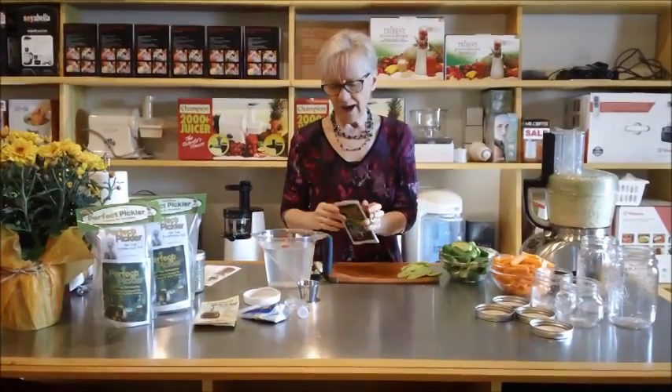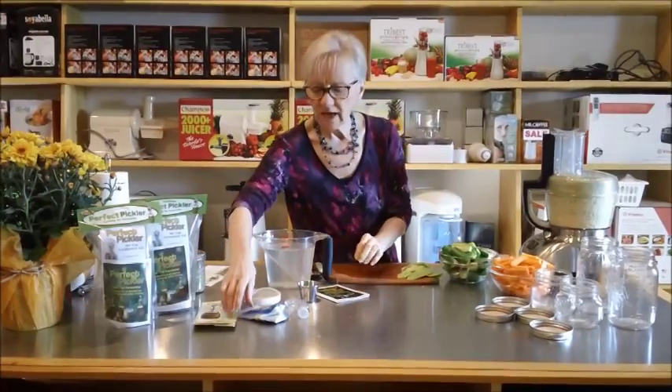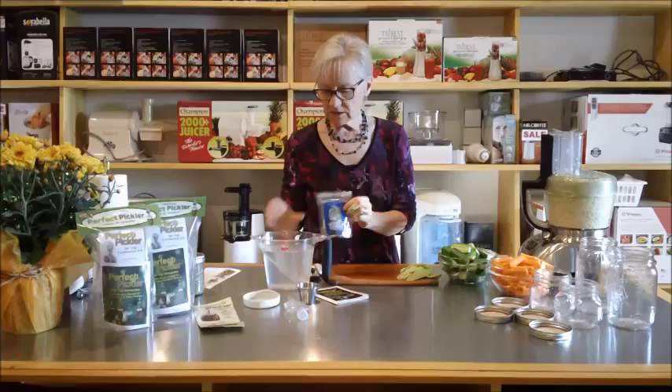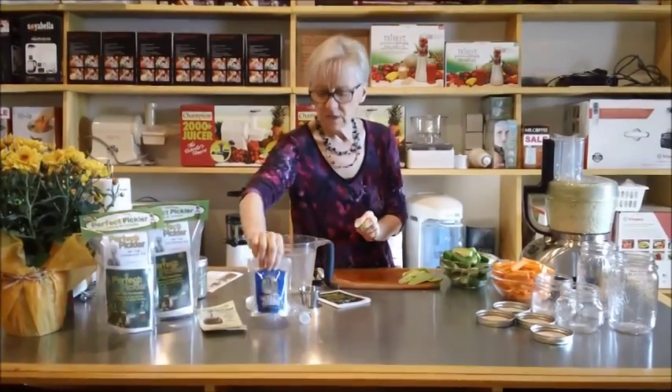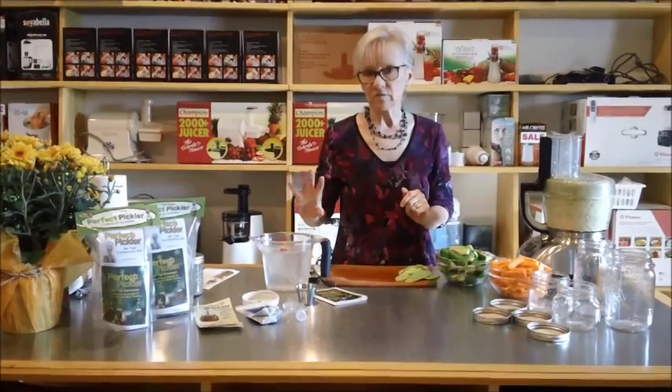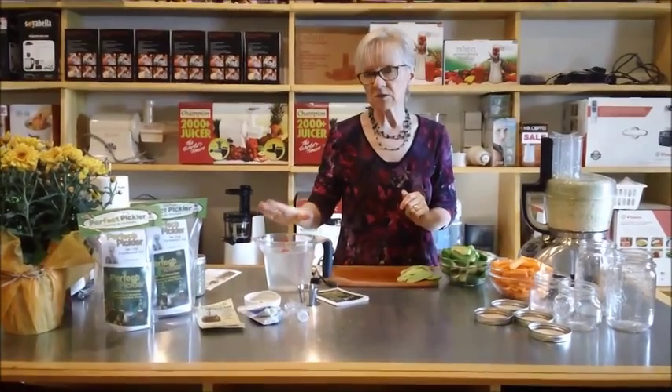We left it overnight. Then this morning I added two tablespoons of our coarse sea salt, stirred it up, and let it dissolve. This is the light gray sea salt — you'll see that the water does change slightly in color, so don't feel that you've done something wrong. That's how it's supposed to be. This is our brine.